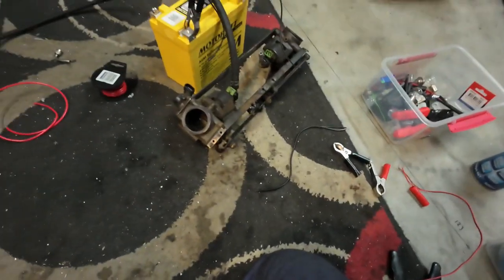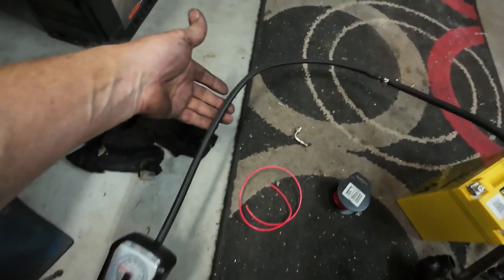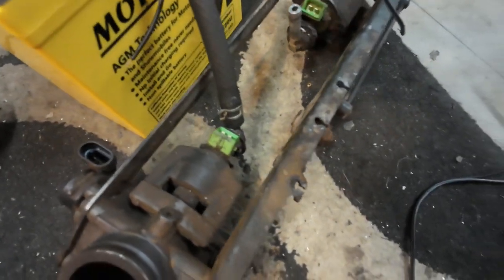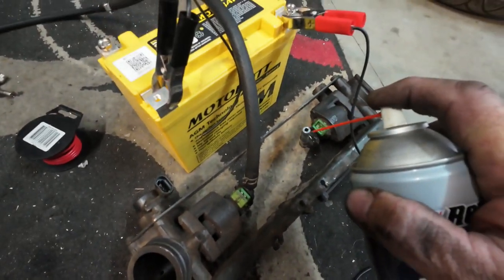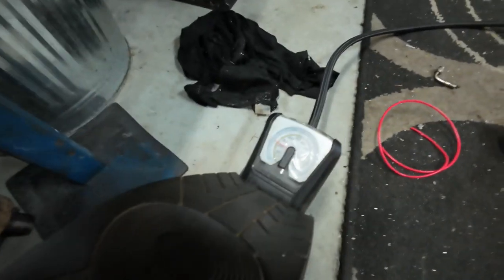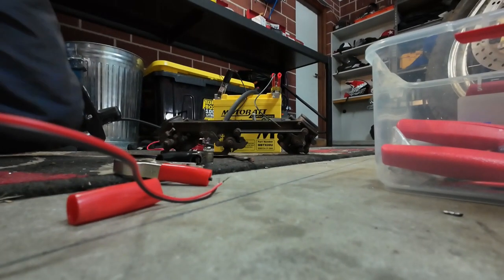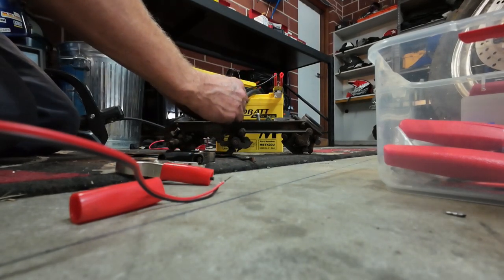Alright, tiny little injector cleaner rig I've just thrown together in the workshop. I've got a common-or-garden fuel foot pump — just an air pressure pump — and it connects all the way to the top of the injector. I pumped it up to 25 psi. I filled the injector nozzle up with carby cleaner, then pressurized it — it's holding pressure, so that's all good. Now all I've got to do is energize the injector and it will come flying out.